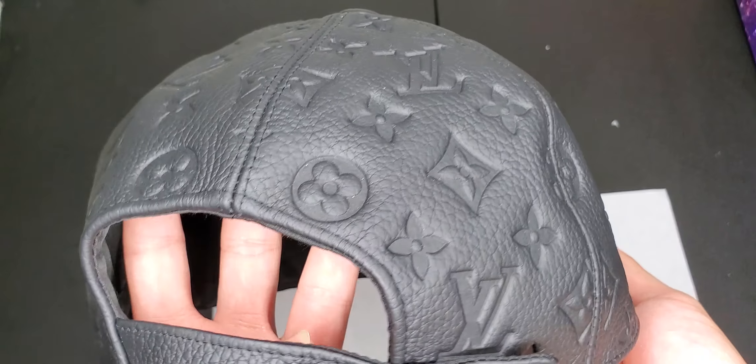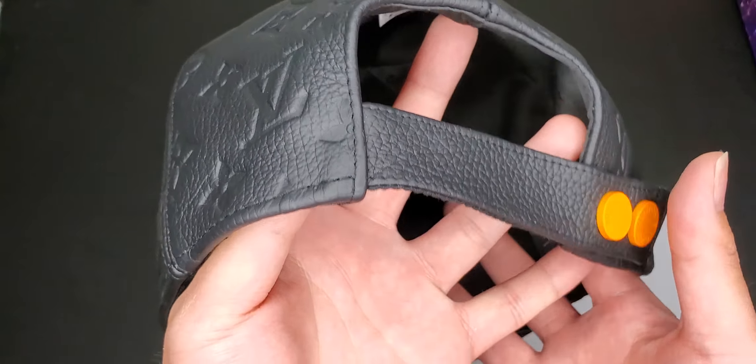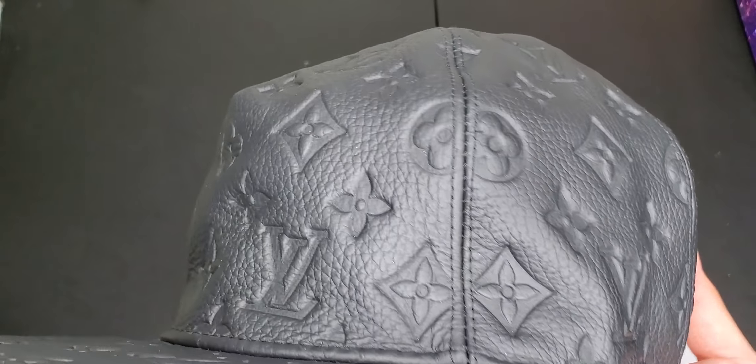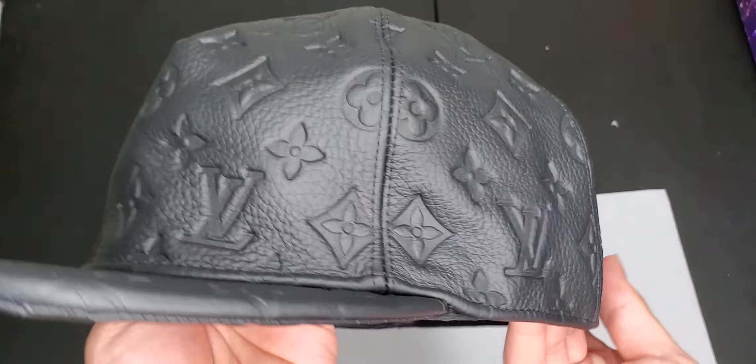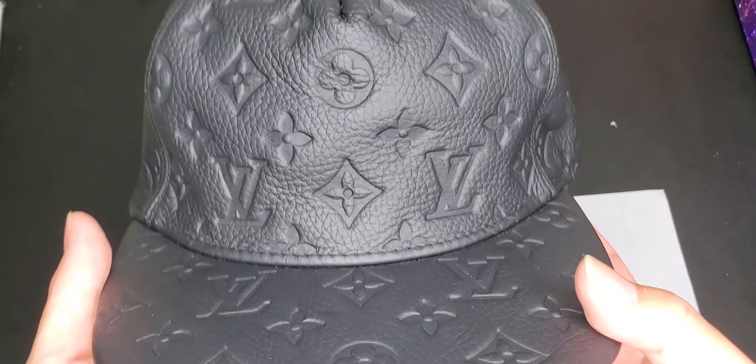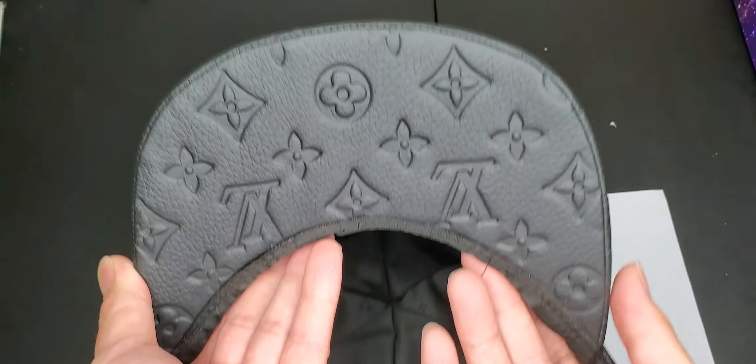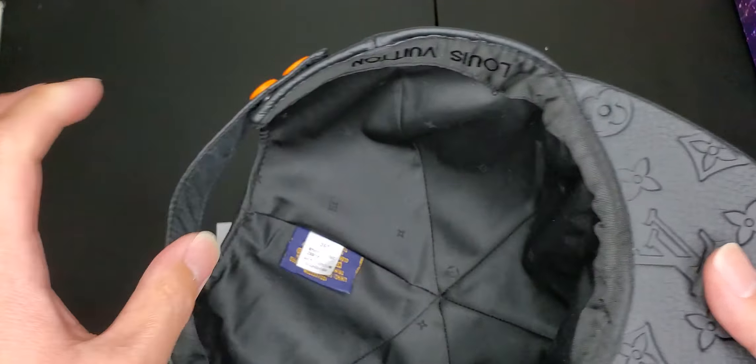It's kind of been crushed a little bit. I got to figure out a way to kind of soften this up. Real leather cap is like pretty heavy — heavier than most caps, because this is like a leather type material cap.